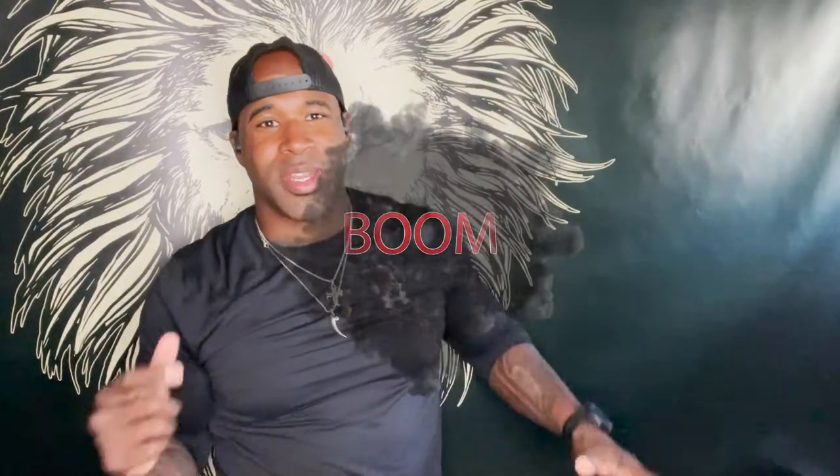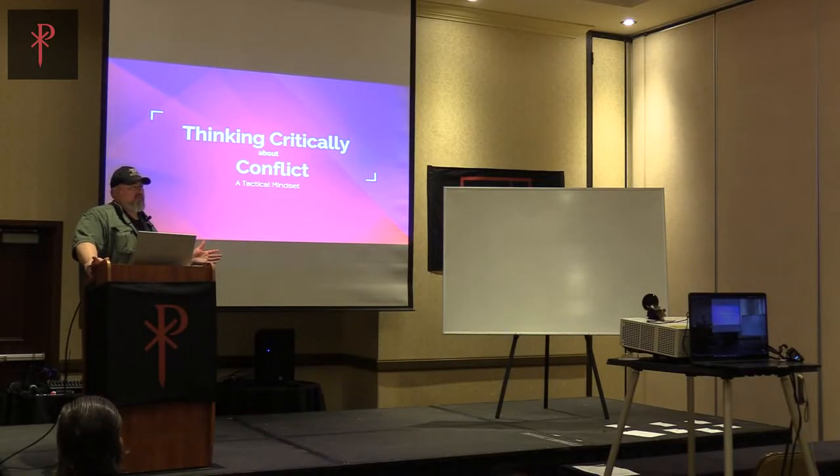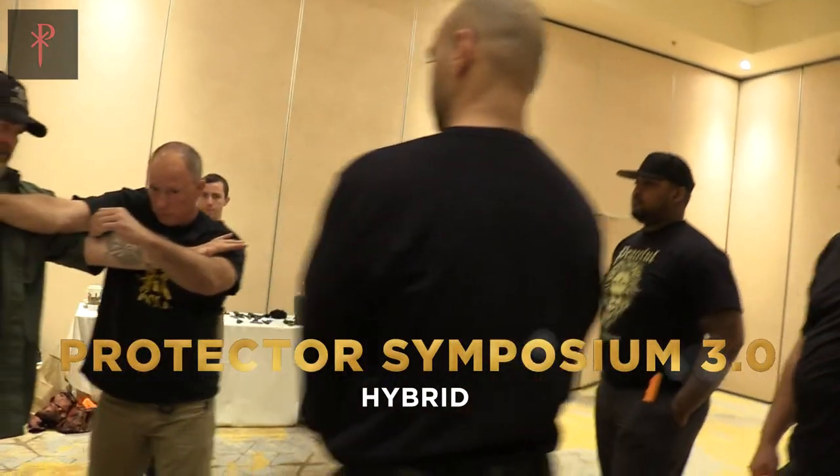Boom! Tom Kier, Protector Symposium 3.0 was absolutely amazing. Honestly, I had no idea what someone could really do with regards to a knife attack.